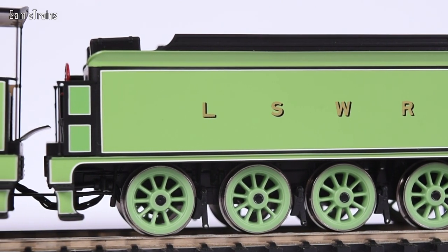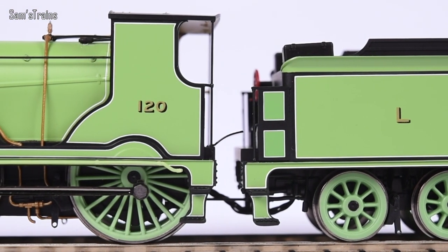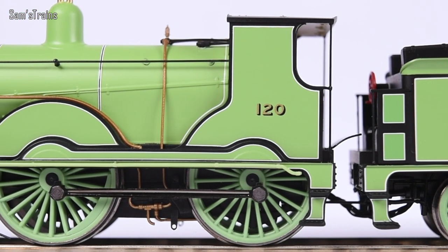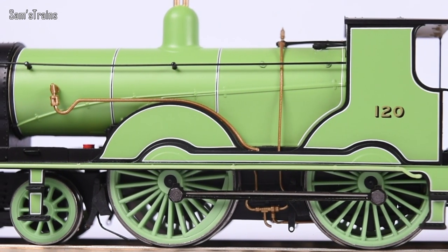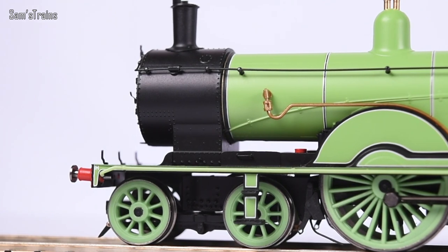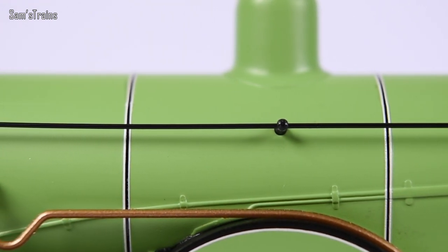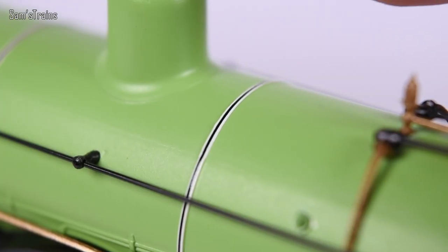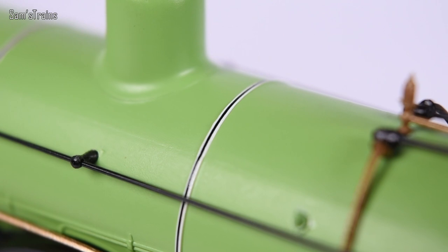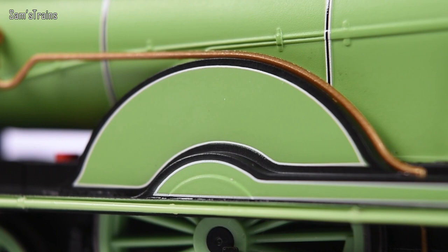Those really are the only major issues. The positive side on the livery is the quality with which it's applied — I don't have to worry about going in extremely close on the banding because it's so incredibly precise, much more so than on more recent releases. The A2/2 was nowhere near as precise. Just behind the smoke box there's a little gold band around the boiler which breaks up the livery and makes it look really impressive.